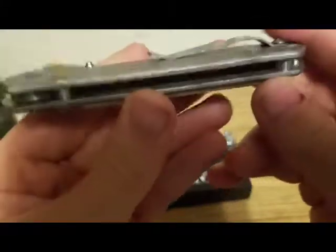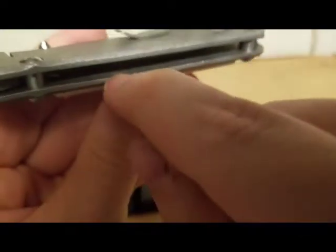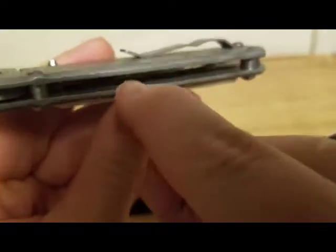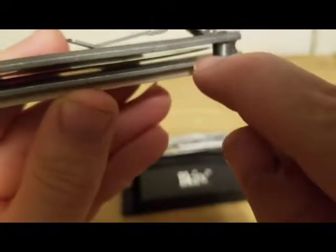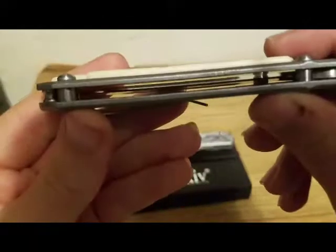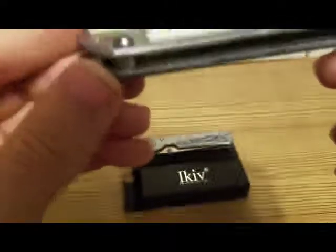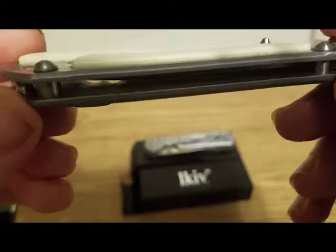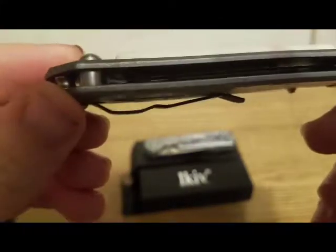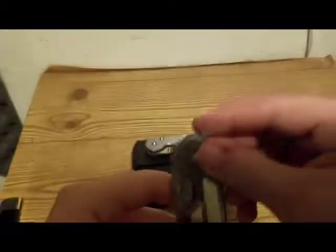For you knife nuts out there, you would know this: an authentic Chris Reeve always has a day code in these little slots — regardless, there is always a day code for a real Chris Reeve. A Chinese clone, on the other hand, does not have day codes. As you guys can see, there is no day code whatsoever, meaning this is a cheap Chinese clone.